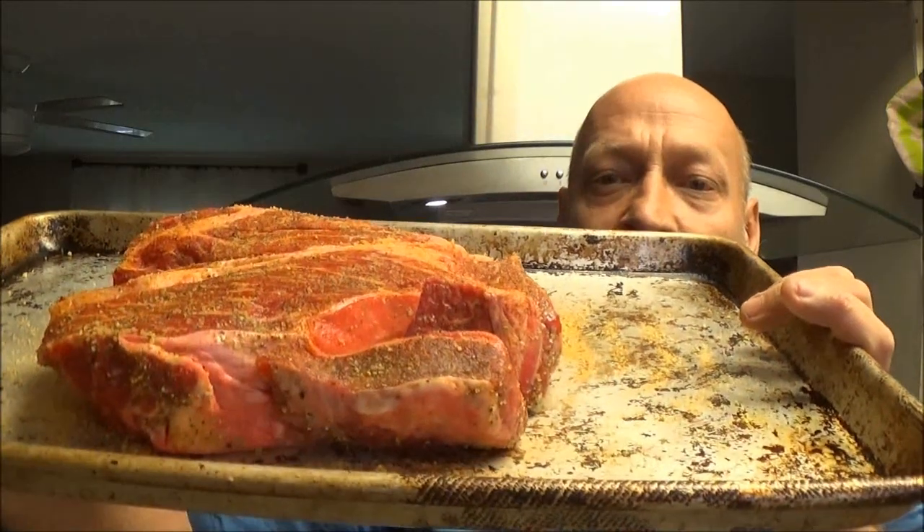Hey guys, Chef Shea Bear, Shea Bear 1000 here. Today we're going to be making a roast in the crock pot. It's real simple — anything you make in a crock pot is real simple. Stay tuned, let's make this roast together.